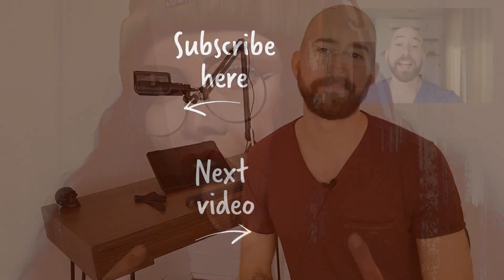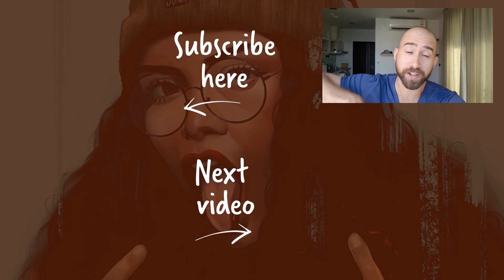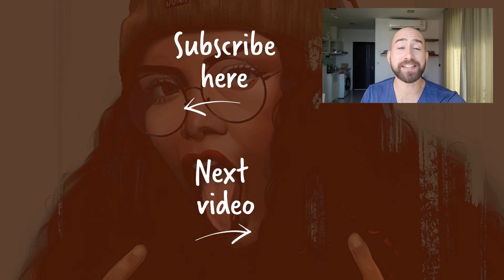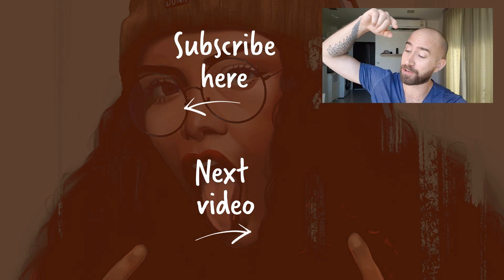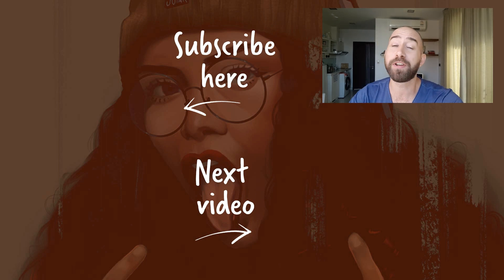And that's it. Have a good day, guys, and happy painting. I put a link to all the products I've been using in this video in the description, so you can go ahead and click on it if you want them. If you want to learn more about digital painting, you can click on the next video or subscribe to not miss anything else. I'm looking forward to seeing you in the next video. Happy painting.